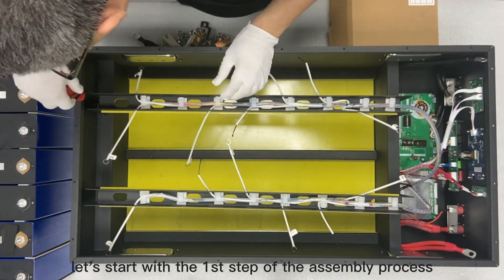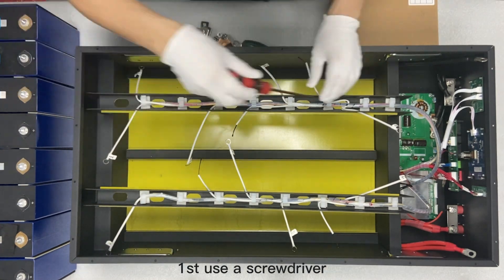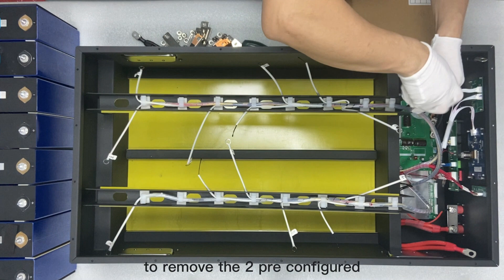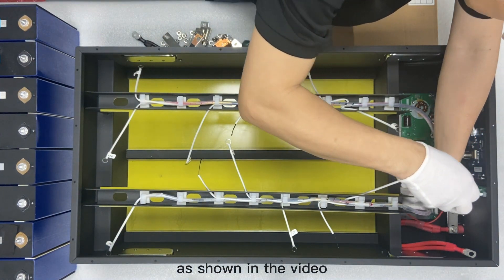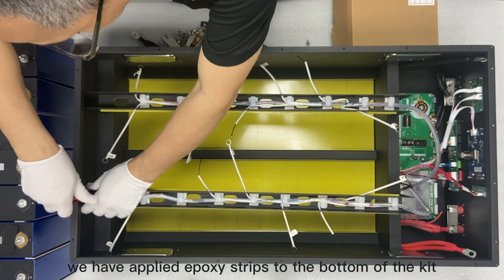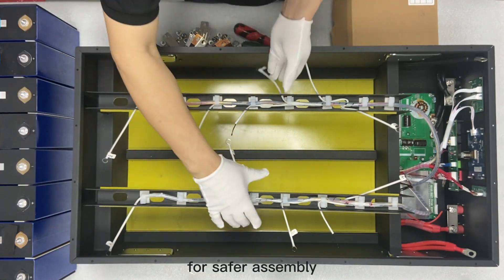Let's start with the first step of the assembly process. First, use a screwdriver to remove the two pre-configured card strips and place them aside. As shown in the video, we have applied epoxy strips to the bottom of the kit to insulate it for safer assembly.